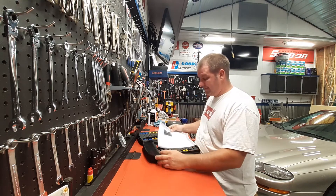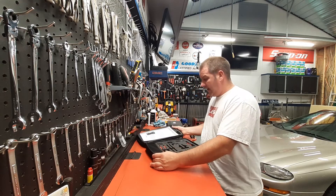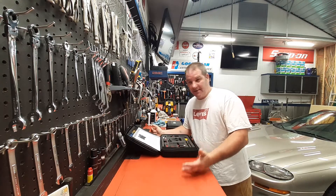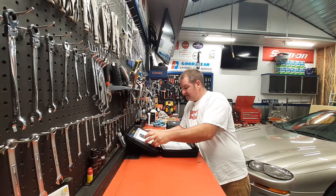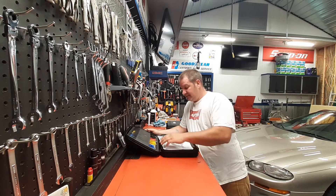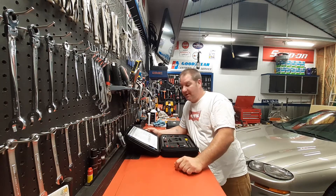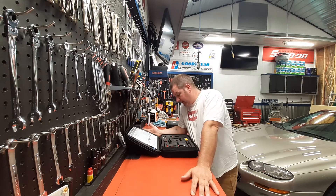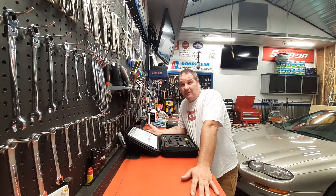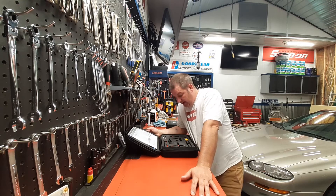I got this off of eBay, it was $140. They're all made in China. I bought this out of California so I could get it faster — if you get them directly out of China they're cheaper, but you have to wait a while because they go through customs and all that.